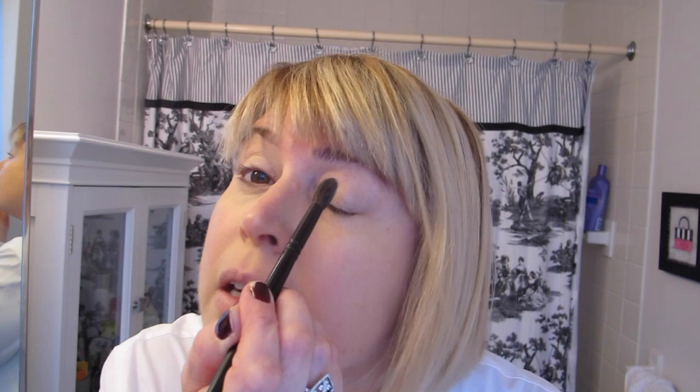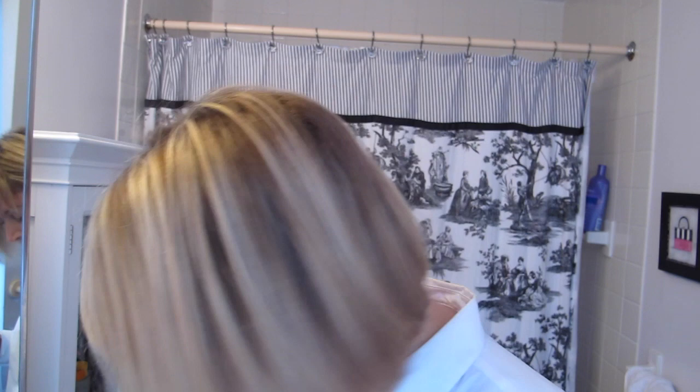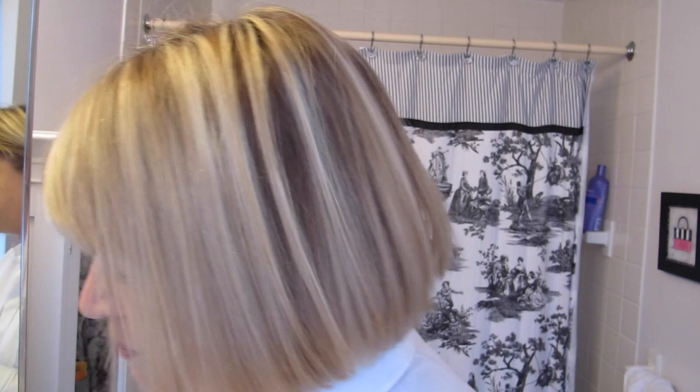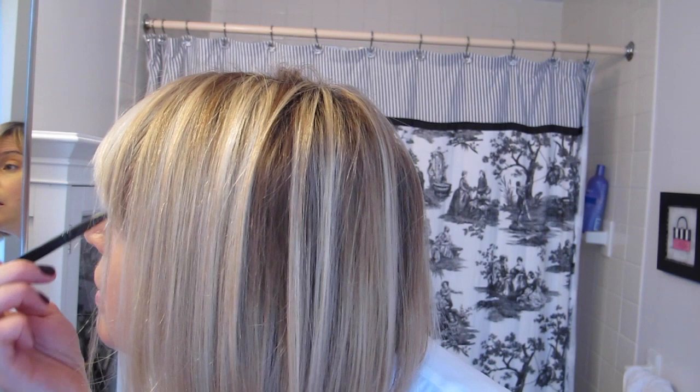It's just really natural — there's not a lot happening here. And then in the crease I'll do this little bit darker color right here. It's so bright in here I don't even think you can see anything I'm doing, especially because this is such a natural look. I ended up also doing this orangey one right here.